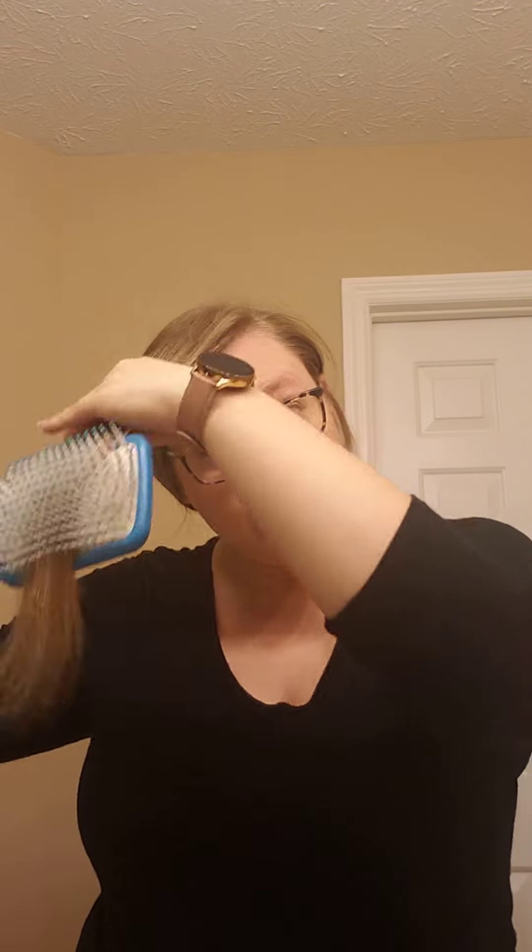We're going to talk about flat ironing or curling with a flat iron. I'm going to do it on the front section of my hair. We're going to get a little section — probably about an inch and a half wide but only about a half an inch thick.